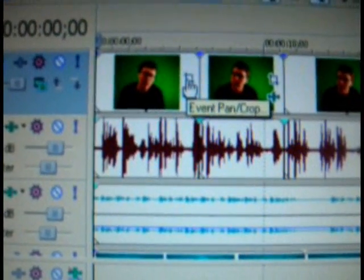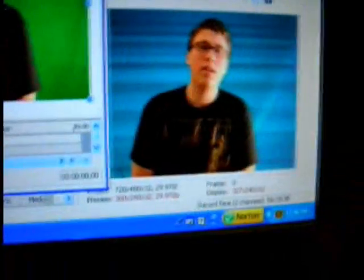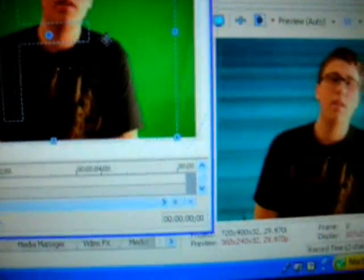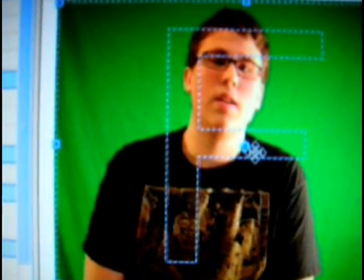It's good to crop as well — I use event pan crop because sometimes it cuts off screen, like that. We can fix that by repositioning ourselves or cropping, by making the picture longer. See how it fixed itself? That's what we want. The event pan crop is a helpful tool.